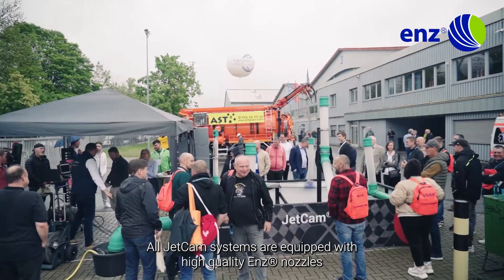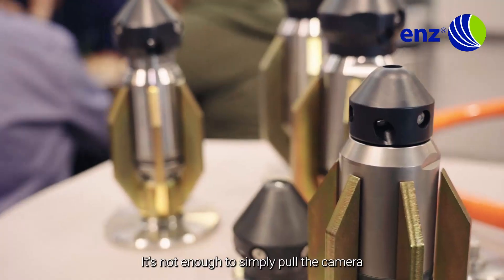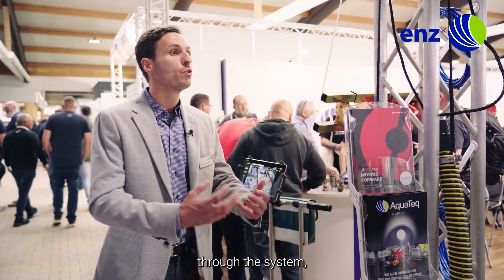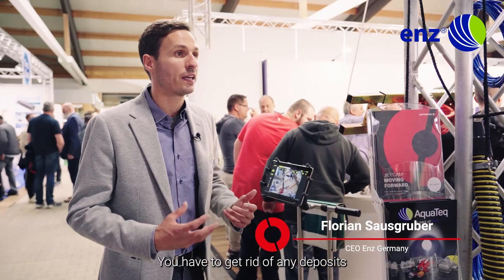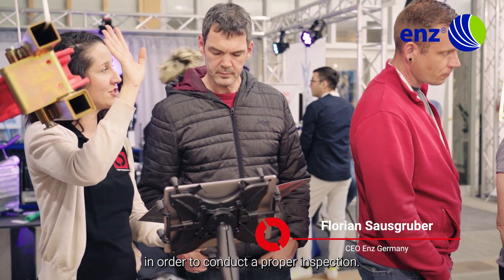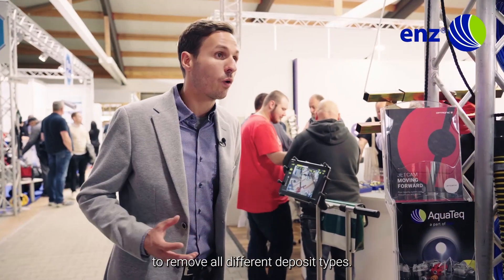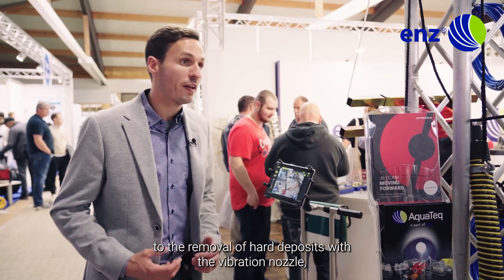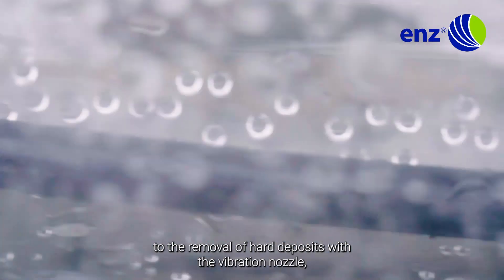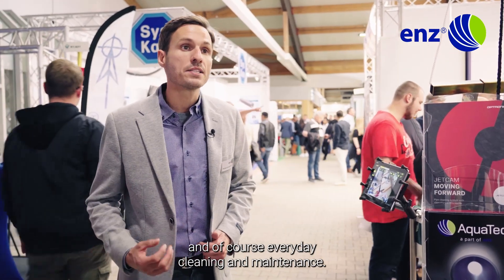All Jetcam systems are equipped with high-quality ends nozzles. It's not enough to simply pull the camera through the system or not clean it properly. You have to get rid of any deposits in order to conduct a proper inspection. A variety of nozzle types are available to remove all different deposit types, from fat deposit removal to the removal of hard deposits with the vibration nozzle, and of course everyday cleaning and maintenance.